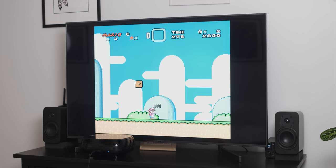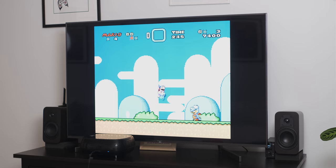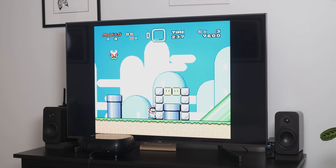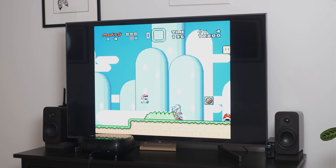So you can play Super Nintendo games — a calculator can play Super Nintendo games — but a more challenging test would be the PS2 emulator, which I'd really like to use because I actually want to replay God of War. Let's try out some PS2 emulation on this bad boy.